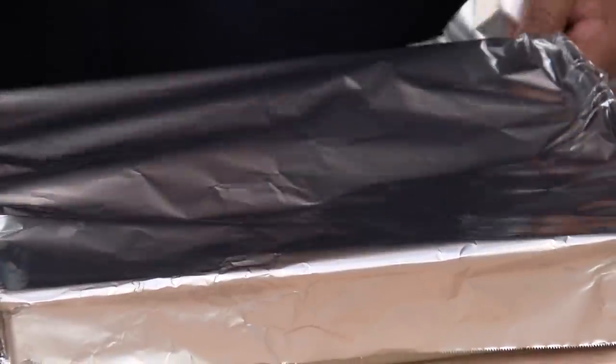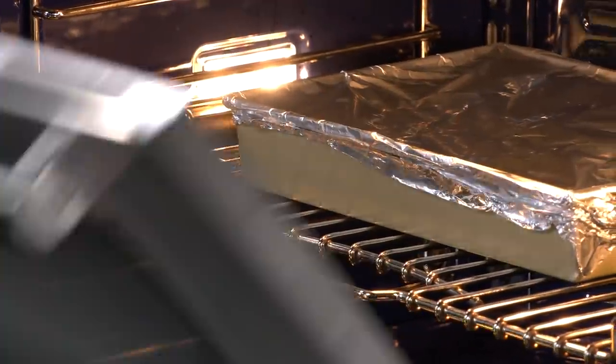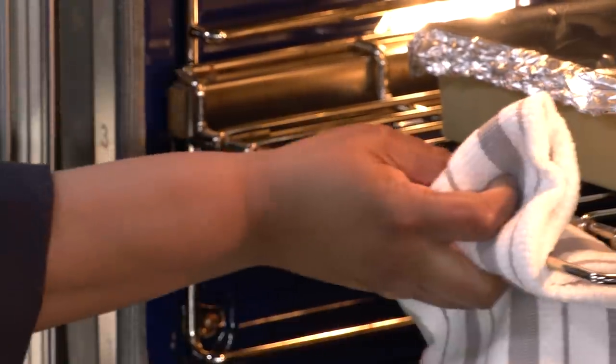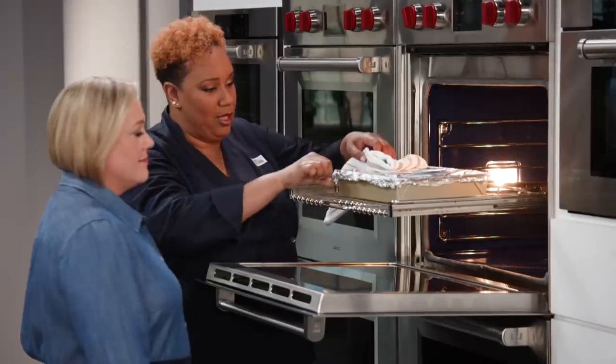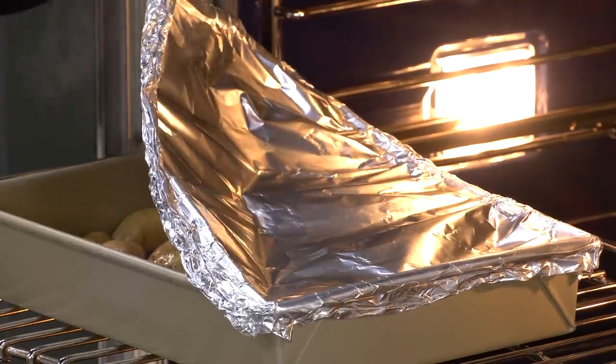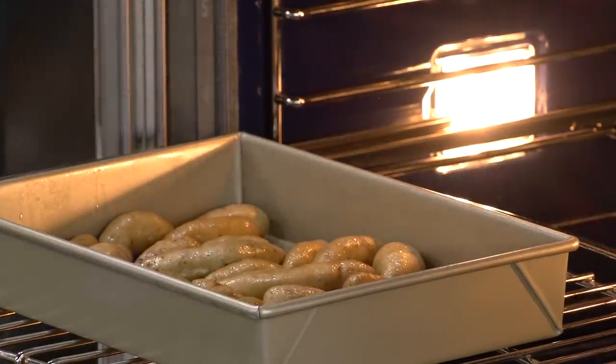It's going to go in the oven at 450 degrees on the middle rack for 15 minutes. It's been about 15 minutes — I'll take this foil off. Those are beautiful. Look at all that steam. These look great; I'm just going to give them a shake.